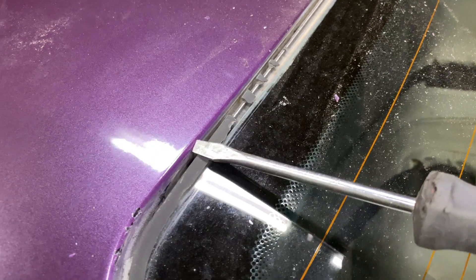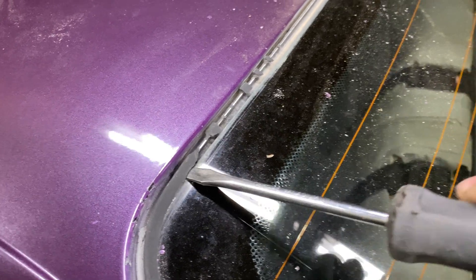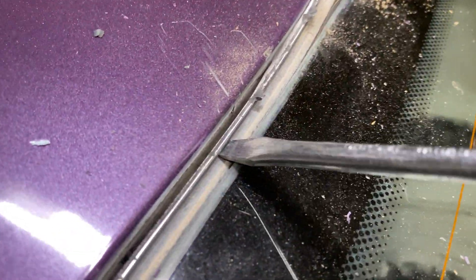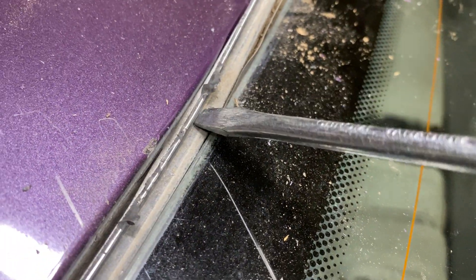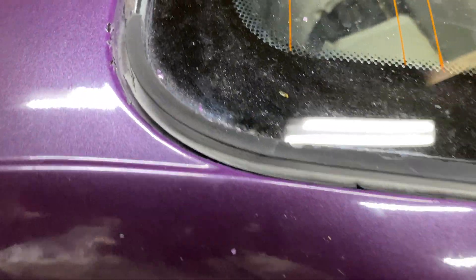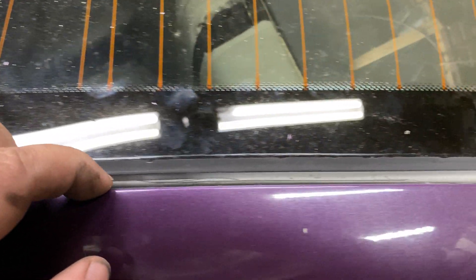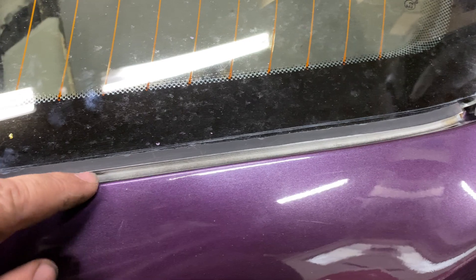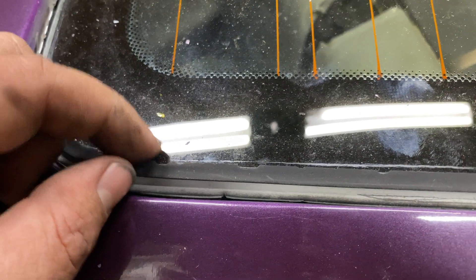It just breaks off like this. You're not going to hurt the glass, so don't worry about it. Once you clean it up like that all the way across, you'll have enough room to move this thing over — see how it's pretty much separated. Over here it's kind of bunching up because I needed to cut a little closer. Obviously the closer you cut to the metal rail the better. Be careful you don't run onto the paint if you're not planning to respray.